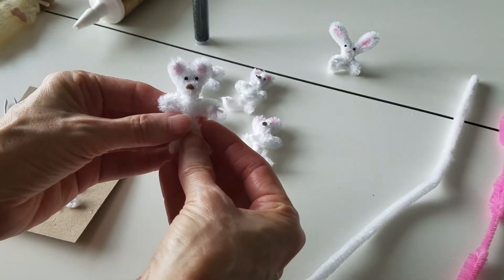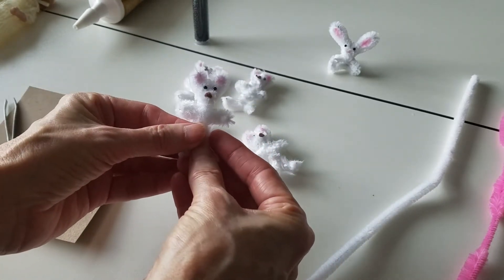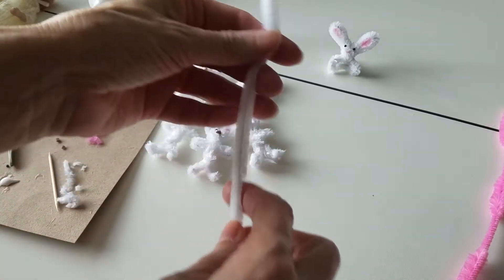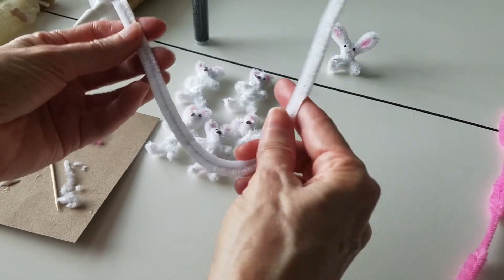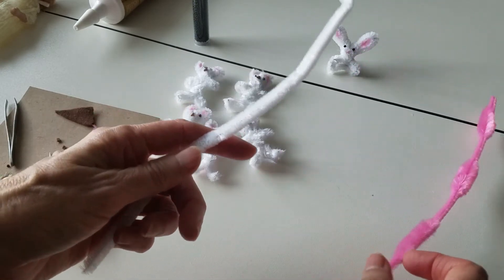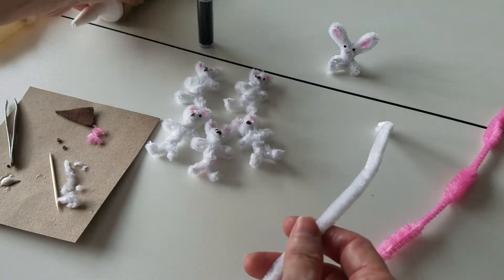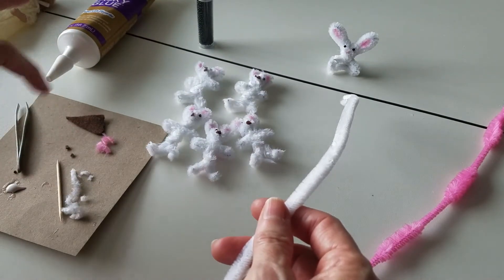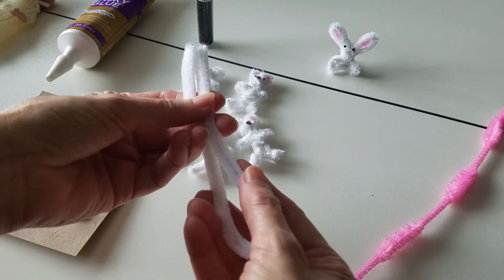Look at this, isn't that sweet? So easy to make, it's a little teddy bear. What you're gonna need is a 12-inch pipe cleaner — I've got white, I wish I had brown but I'm using what I've got in the house. White will do. I've also got a pink pipe cleaner. You'll need some seed beads, these are black, some tacky glue, tweezers, a little bit of brown felt, and a toothpick. Let's get started.